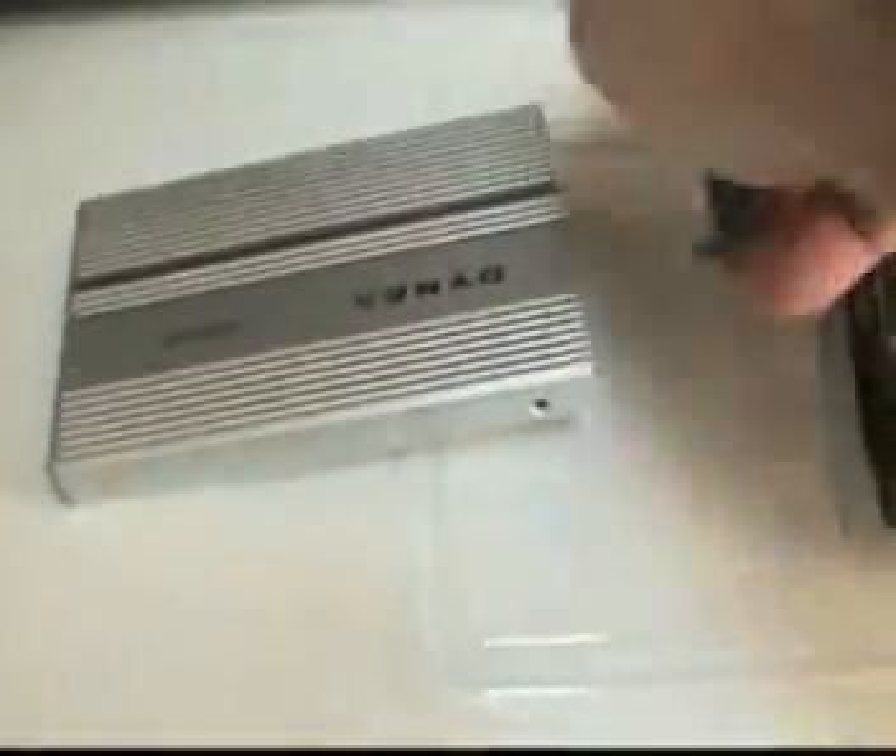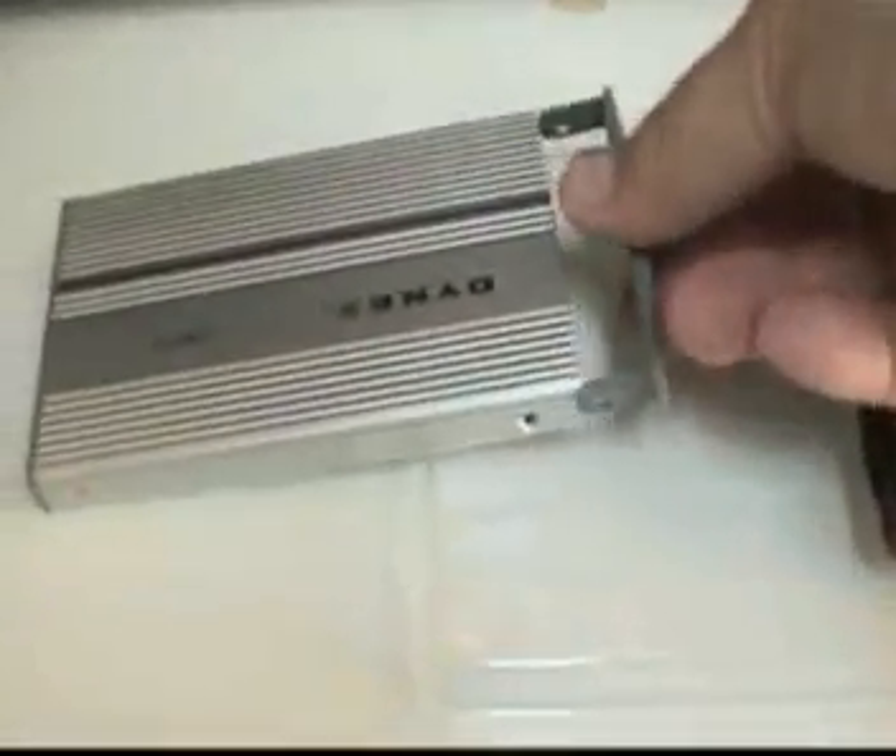We'll put the little end plate back in, and then two screws and we're done. We'll just plug in the new USB hard drive and we'll see how she works.